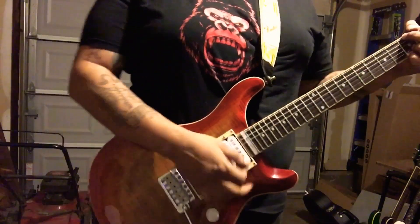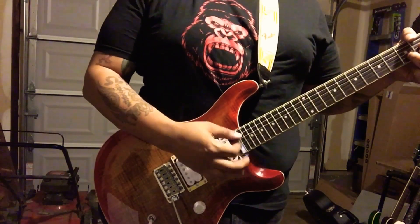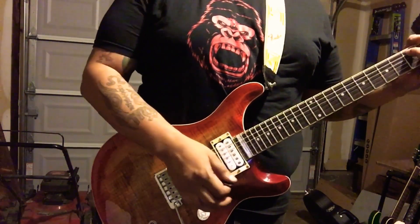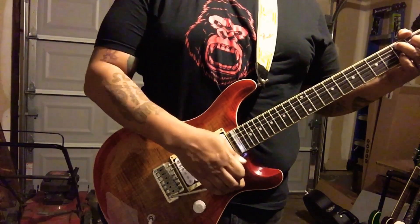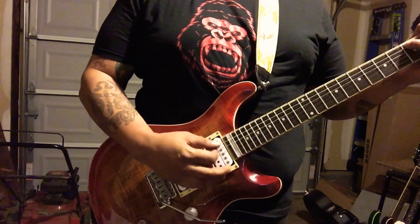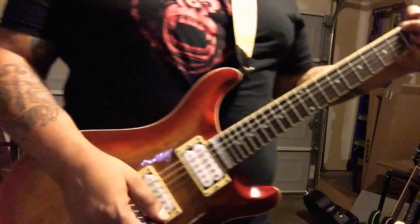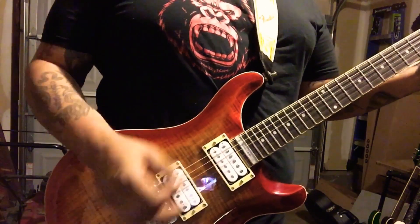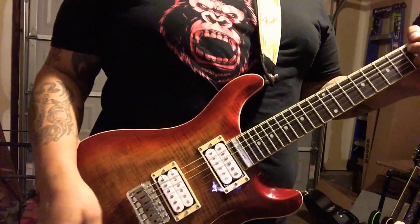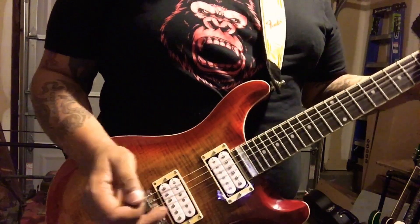This is down the bridge. This is the middle position. And this is the neck pickup.